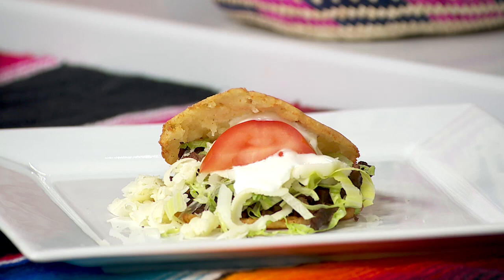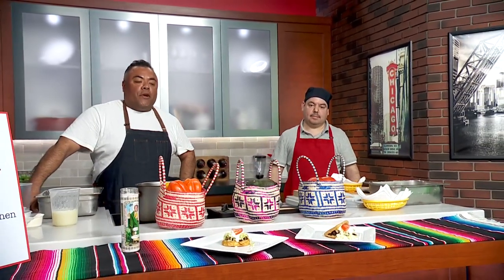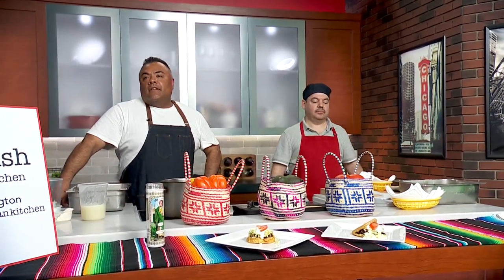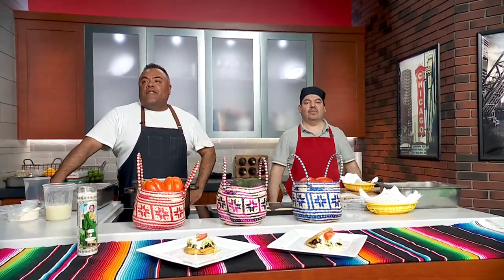So we put the steak in — what else did we top it off with? We put lettuce, tomato, cheese, and sour cream. That looks absolutely amazing. It's not really that difficult to make once you have all the ingredients. My problem, chef, is that masa only comes in a five-pound bag and I wasn't gonna be making five pounds of anything. We usually get it in Pilsen at a local place called El Popo — you can get one pound, two pounds, as many pounds as you want. Right, or you can leave it to the professionals and just come to Urban Space.